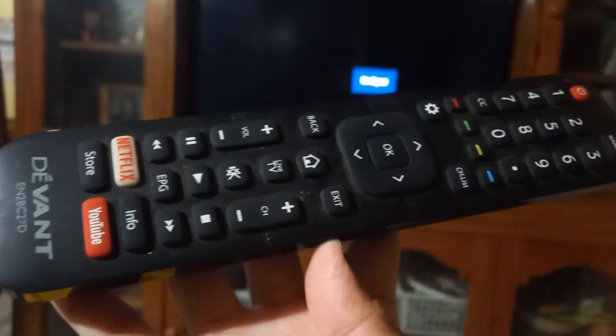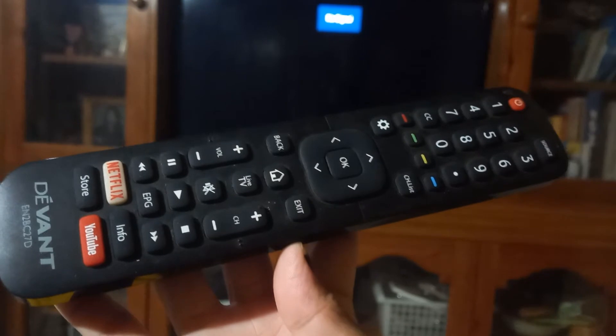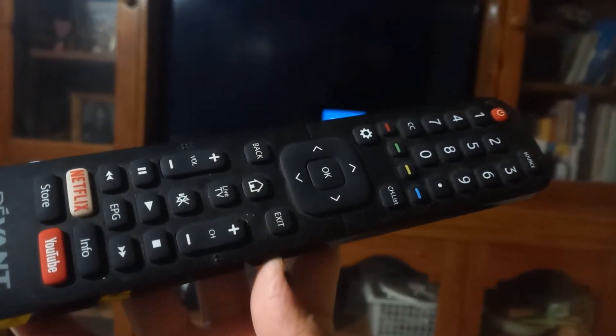All you have to do is turn on your TV. You must have a television that is a smart TV, so you can connect your mobile phone to your television. You must have Wi-Fi at home so you can connect your phone to your TV if you don't have any signal to your television.